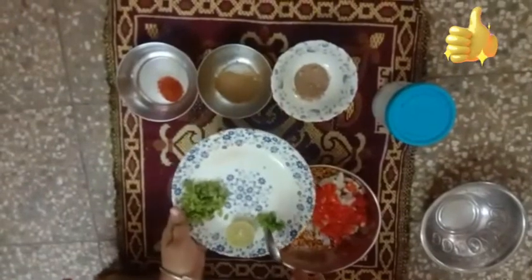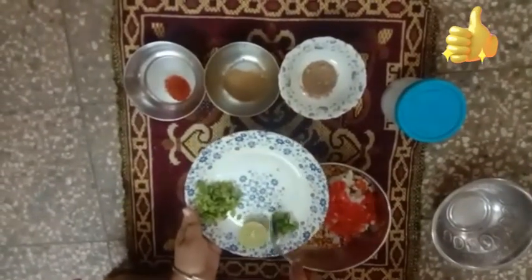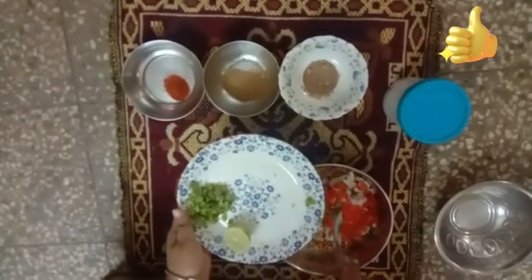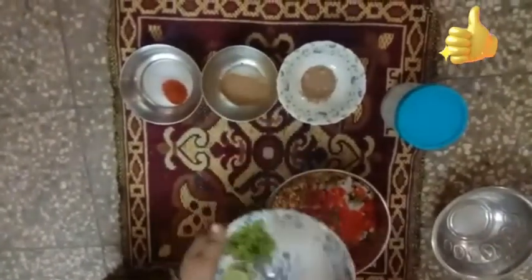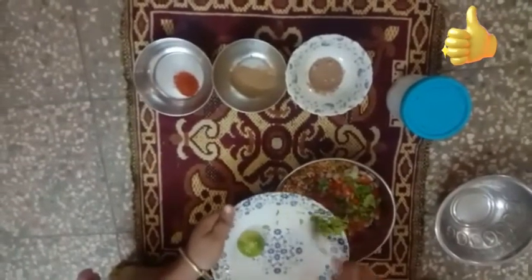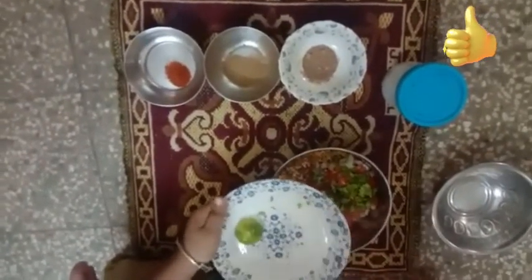This is green chili, we will add it. I have taken three cream cheese and it will add a little bit of deliciousness and spiciness to it.